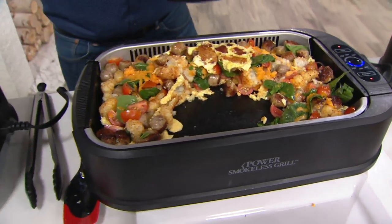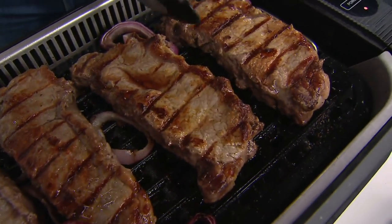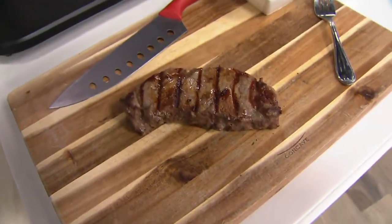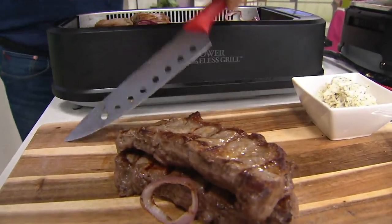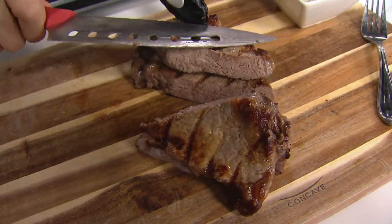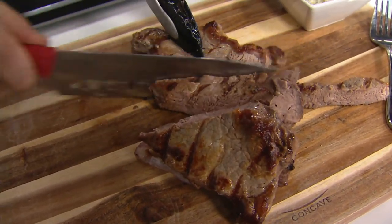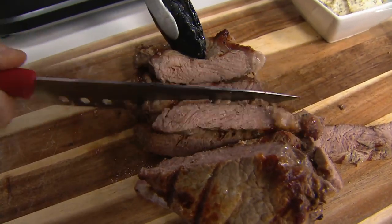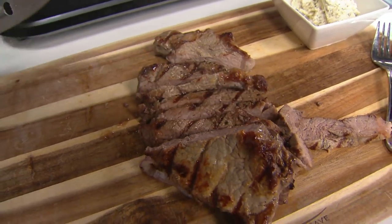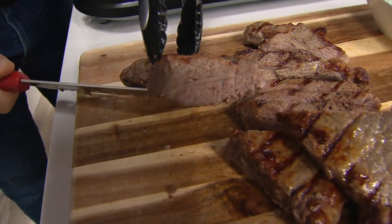Let's check these steaks — they should be done. They're medium to medium-well. Not only does it cook fast and clean up easily, but look at those results. These are thick steaks — about an inch — and you don't have the burnt ends or the one section that got overly charred from a flare-up on a traditional gas or charcoal grill.